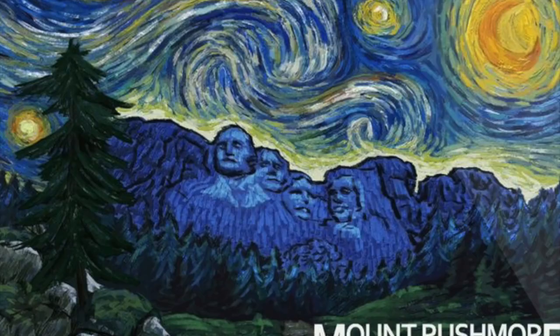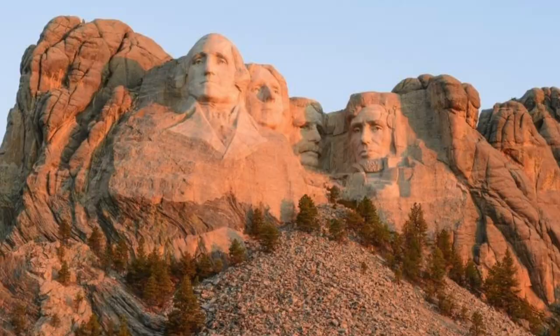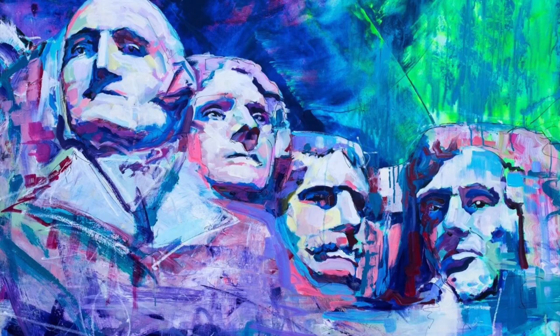Mount Rushmore was sculpted by John Gutzon Borglum and his son Lincoln from 1927 to 1941. Over 400 men with dynamite and jackhammers sculpted the side of this mountain into four very famous presidents, and today we're going to be inspired by this sculpture to create a painting.